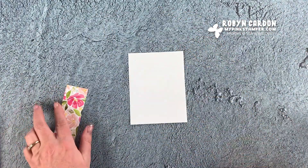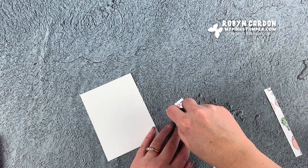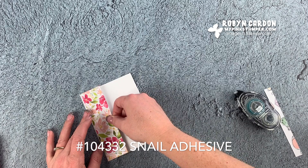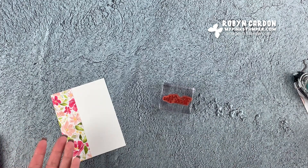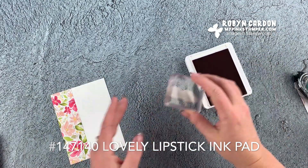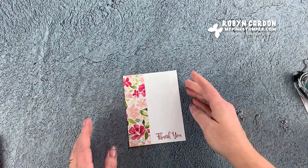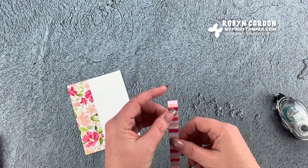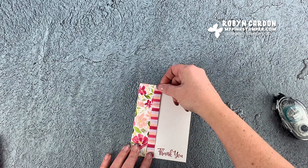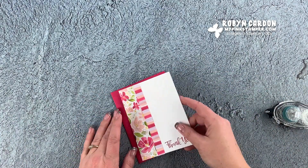That's all the cutting - that was most of the time spent on this card. Now I'm going to start layering. This piece was four by five and a quarter, and this piece was one and a half by five inches. I'm putting my Snail adhesive on there and having this go all the way over to the left. Now I'm going to stamp - the stamp just says 'thank you' because I'm making thank you cards for my customers. I'm using the Lovely Lipstick ink pad.